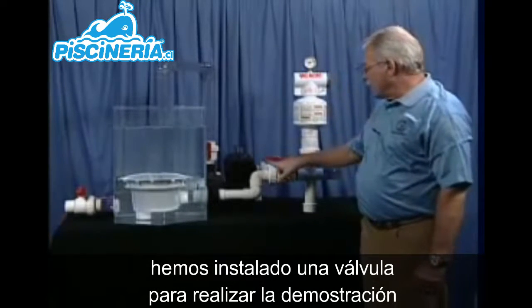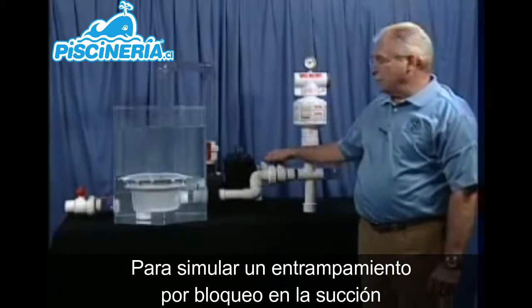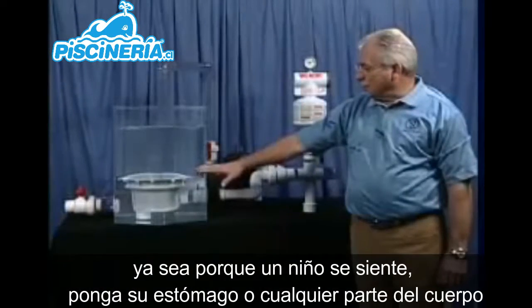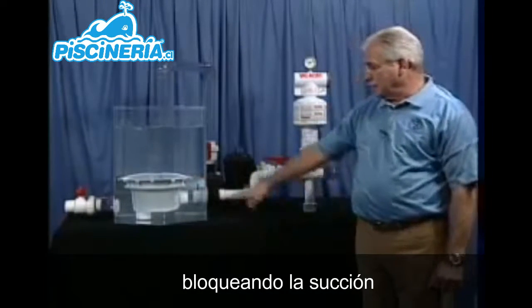We have installed a ball valve here for test purposes, which will simulate an entrapment on the drain when the safety drain cover comes off and a child sits on it, gets their stomach on it, their body on it, or sticks their arm in the drain.